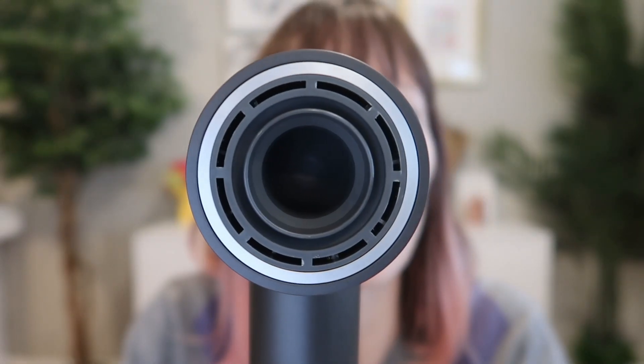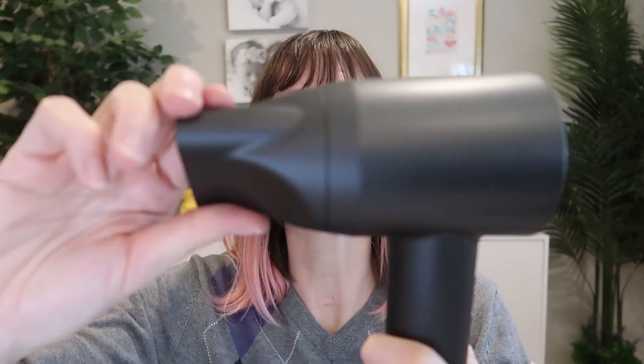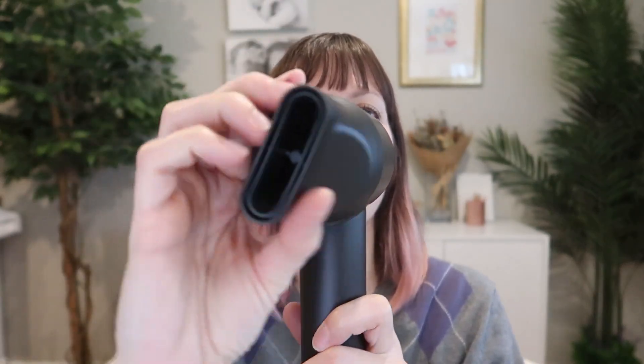The product page says this is a 110,000 RPM, 1500 watt high-speed brushless motor. It's got one attachment which is magnetic, so easy — you can spin it around to any angle that you need, and pop it off when you don't want to use it.